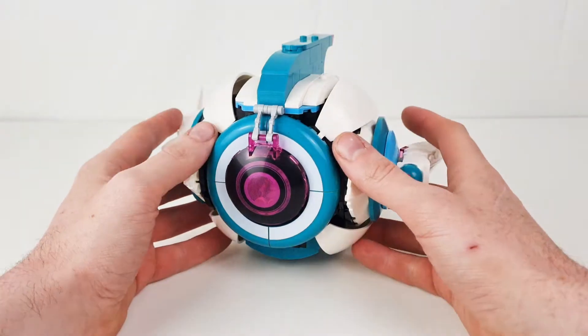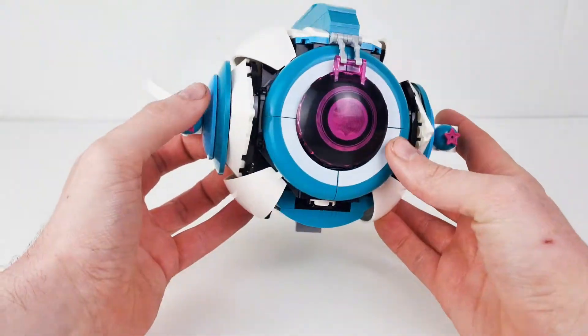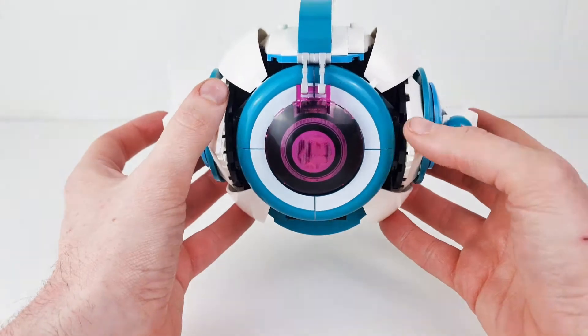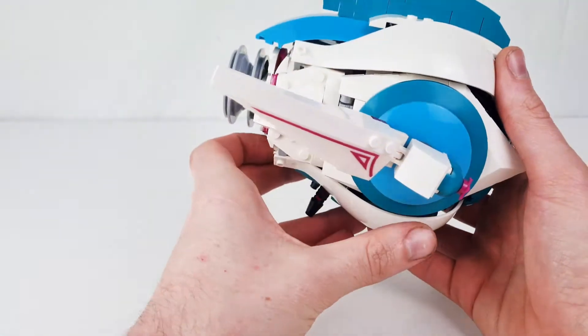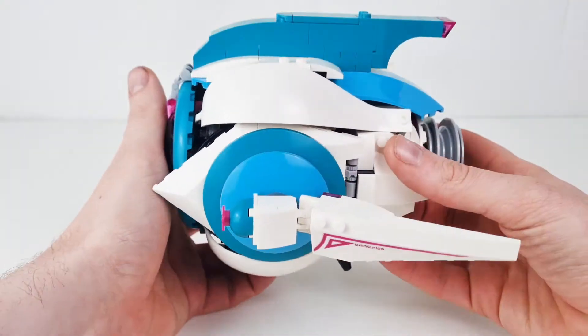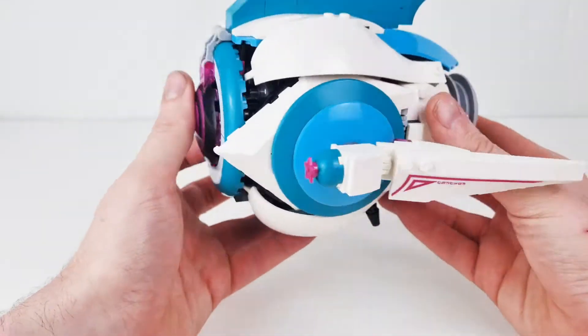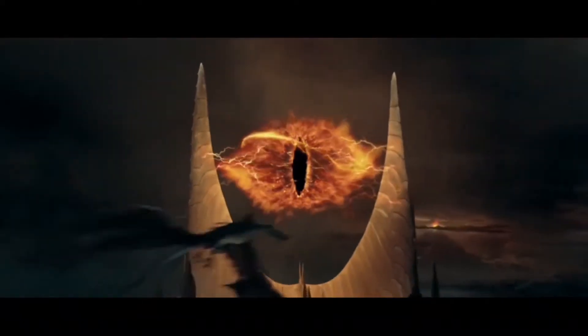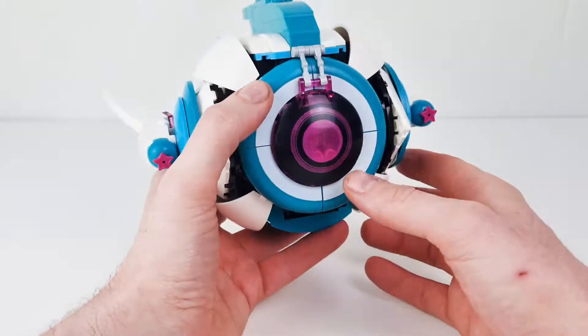So guys, this one is the Sweet Mayhem ship that looks like an eyeball — the Sweet Mayhem Eyeball. This is from the LEGO Movie 2, if you didn't already know that. So this one's pretty cool. It does look like an eyeball, really reminiscent of an eyeball — a fighting eyeball. Yeah, this one's pretty good.